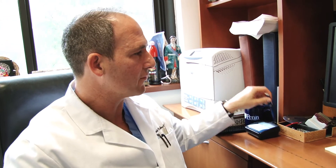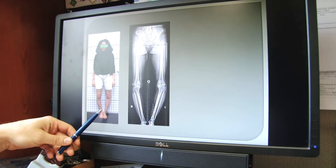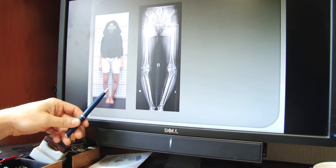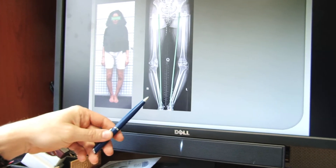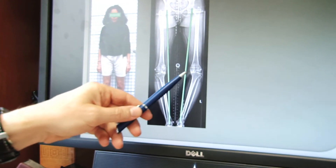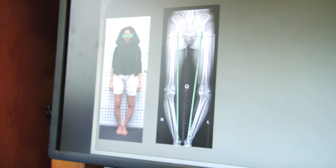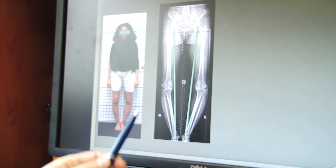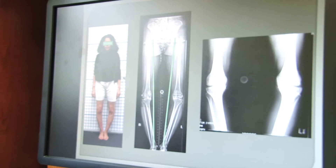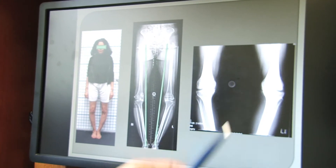Let me show you an example of a patient who has undergone the procedure. On my computer screen, you can see a patient who has bow leg deformities in both legs. You can see on her x-rays that the line drawn from the hip to the ankle runs very much to the inside part of the knee — it doesn't even run through the knee. Normally that runs through the middle. This has overloaded the inside parts of the knees, causing arthritis with joint space narrowing on the medial side.